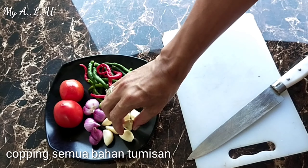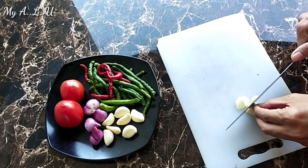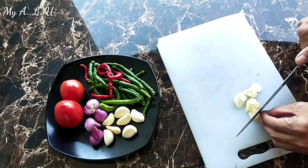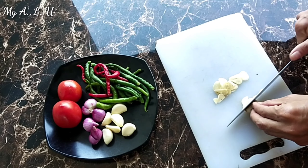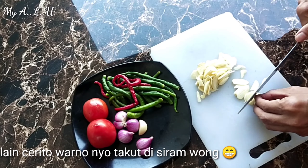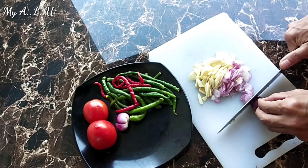Yuk kita langsung iris bahan-bahannya: bawang merah, bawang putih, tomat, sama cabai. Kalau masak bekasam, ceritanya banyak macamnya — ada yang pakai kunyit. Tapi kali ini aku tidak pakai kunyit karena aku pakai gulo kerek, biar ada warna hitamnya. Karena kunyit warnanya kuning, dicampur sama gulo kerek yang warnanya coklat, akhirnya warnanya beda. Jadi kita skip kunyitnya, kita pakai gulo kerek. Tapi balik lagi ke selera — pakai kunyit juga tetap enak.